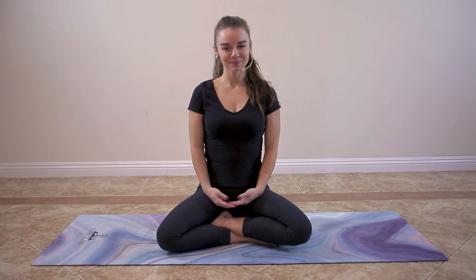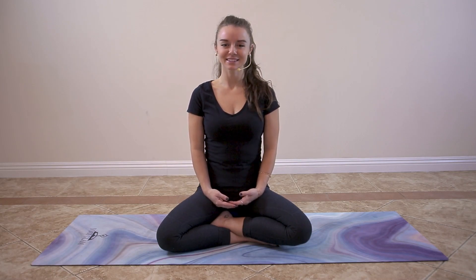Hi everyone, welcome. My name is Nika. Today we're going to be doing a deep guided relaxation.